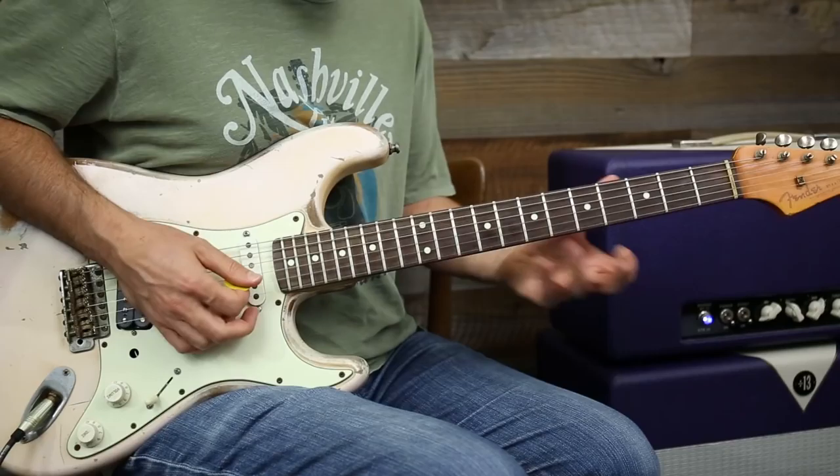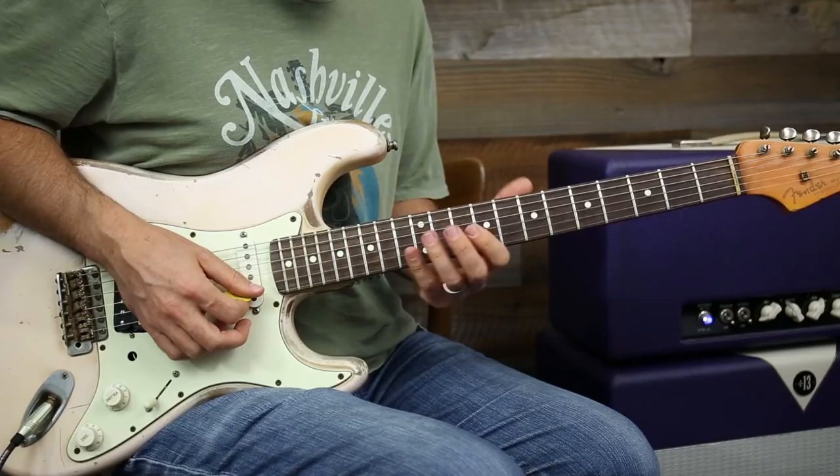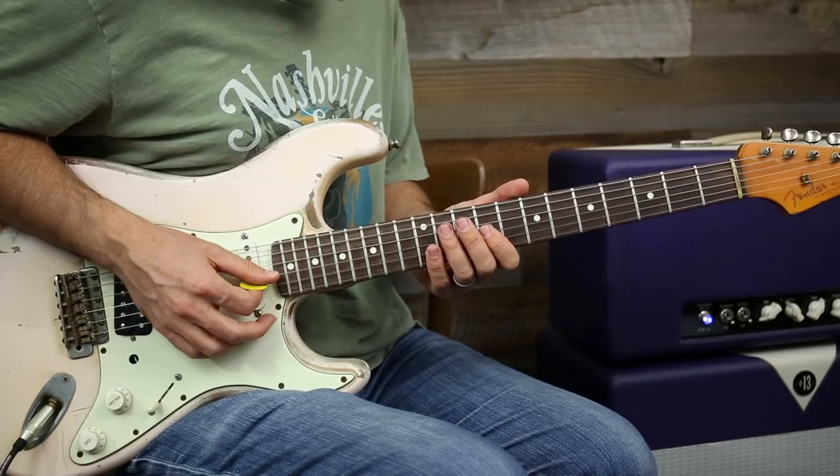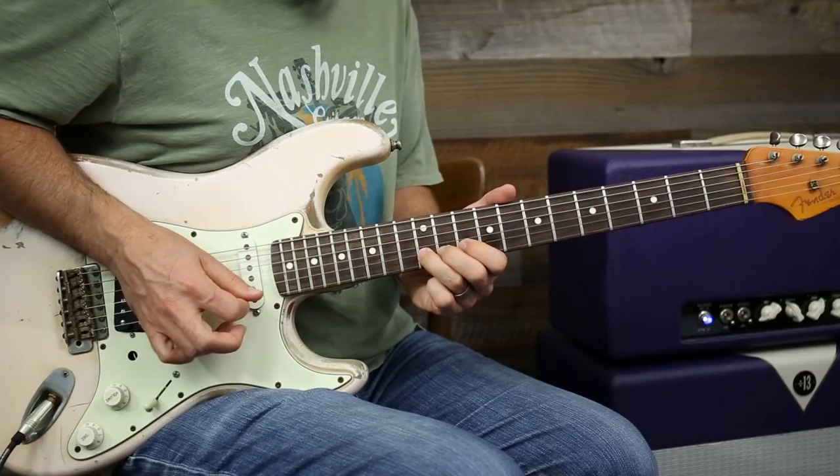Now I'm gonna do A minor position three and add a major note in it. The position three minor goes like this, and this note is from that position four of A major.